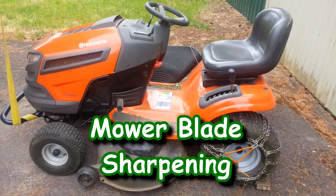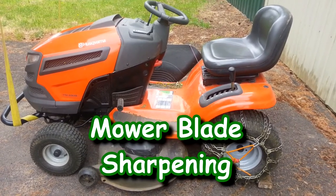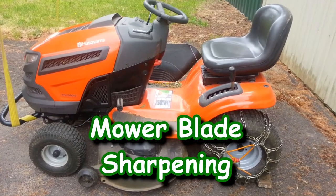That's not engine purr — listen to that thing. Sounds like a tractor twice its size.